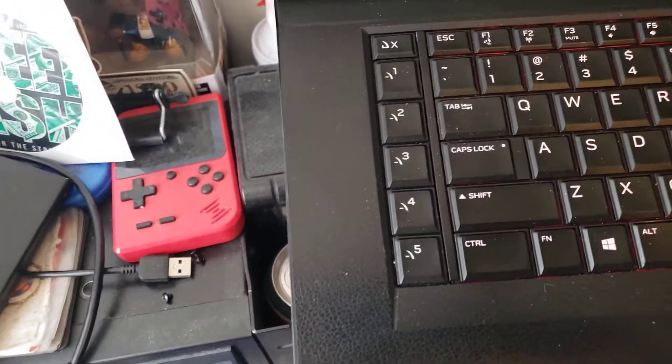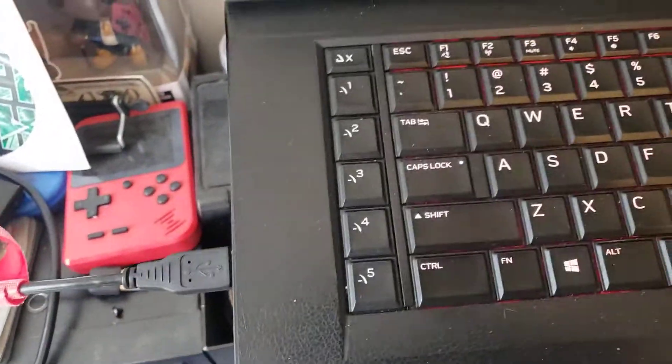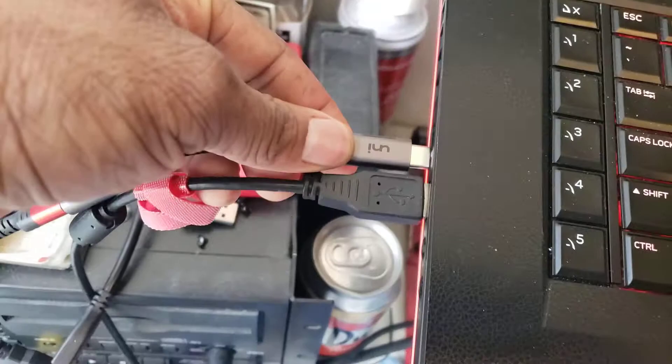What you would do is connect that cable to your USB port — I have it connected in the back. You would also connect your mixer, which I'm connecting as well, and my second player.